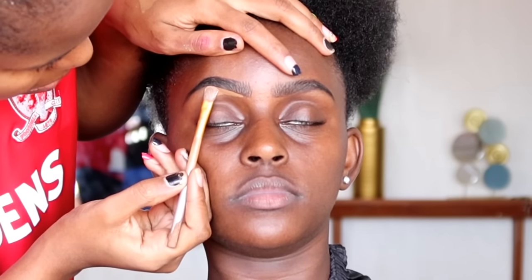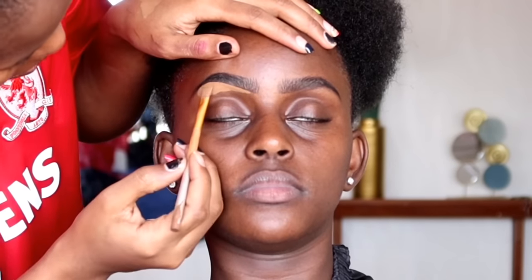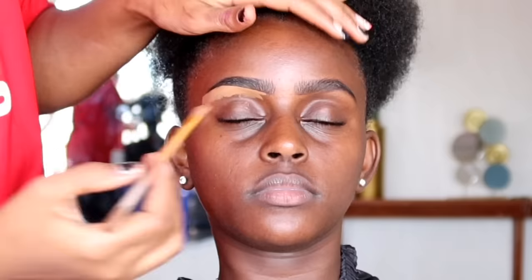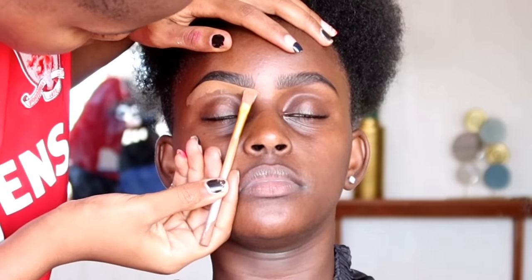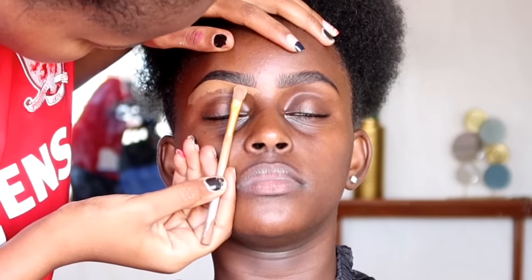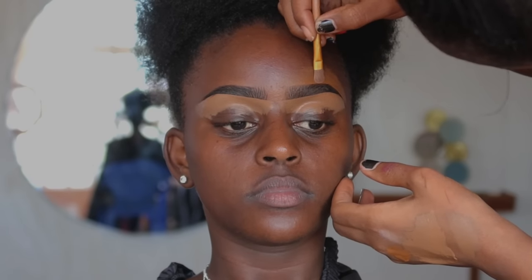To clean her eyebrows I'm using the Inglot Pro concealer in the shade Beautiful Bronze. I don't start cleaning from the inner corner directly — I leave a bit of space first and then use the remaining product on the brush to clean around the inner corner on the upper side.